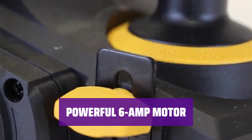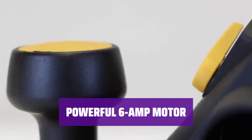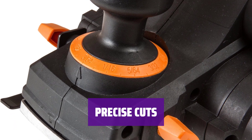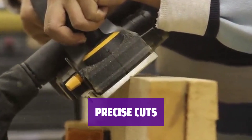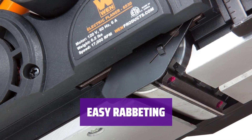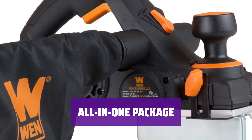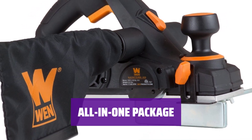The 6-amp motor provides plenty of power for your woodworking projects, propelling the blades up to 17,000 RPM. With 16 positive steps, you can execute precise cuts up to 1/8 inch deep. It can plane up to 3¼ inches wide. The included rabbeting guide makes it easy to create rabbets up to 7/10 inches wide. With all these features packed into one tool, the WEN Wood Planer is a smart buy for any woodworking enthusiast.